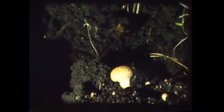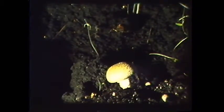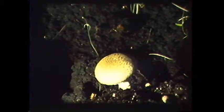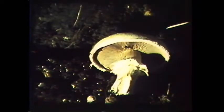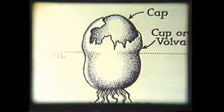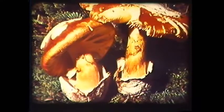At maturity the veil is ruptured as the cap opens up and leaves the ring on the stem. Other mushrooms have a complete veil which totally surrounds it from base to cap. This is called the volva and upon rupturing leaves not only a ring but a cup at the base. All of the deadly Amanita mushrooms have this volva, and it is therefore a good idea to always check the base before a mushroom is removed from the ground.